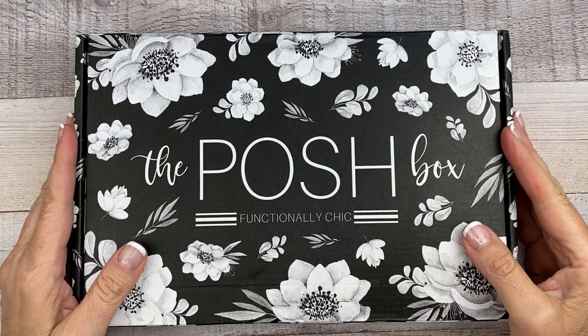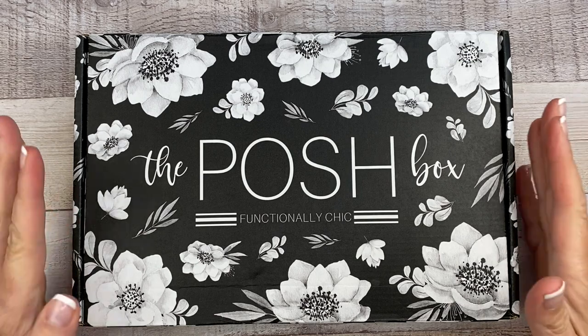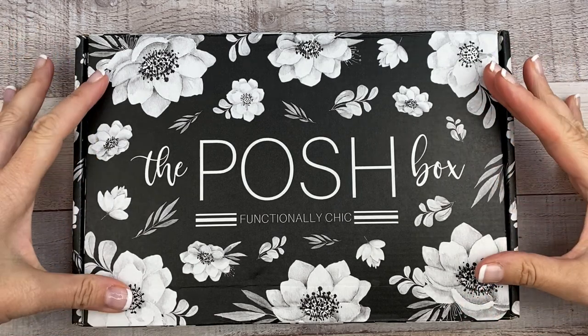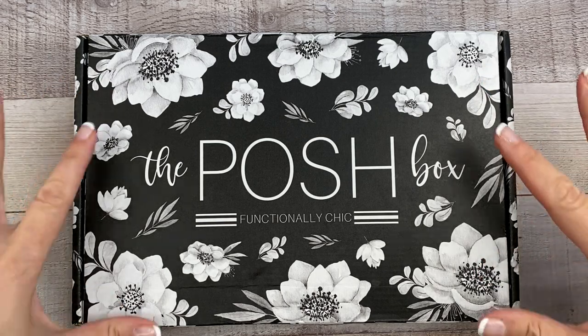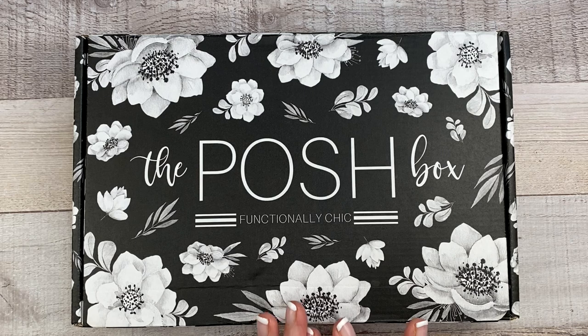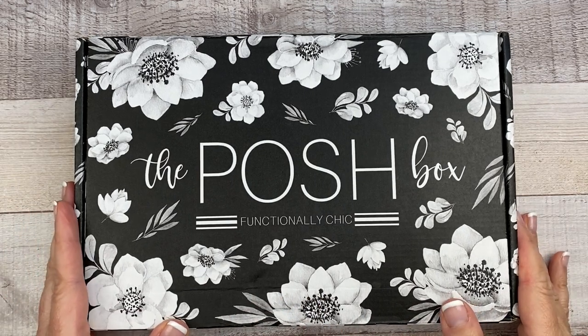Hi guys, it's Mary Ellen, welcome back to my channel. If you're new here, thanks for stopping by. Today is an exciting video because I am unboxing the new Functionally Chic Posh Box, and dare I say this looks so posh. So if you'd like to see what's inside and hear all the details, keep watching.